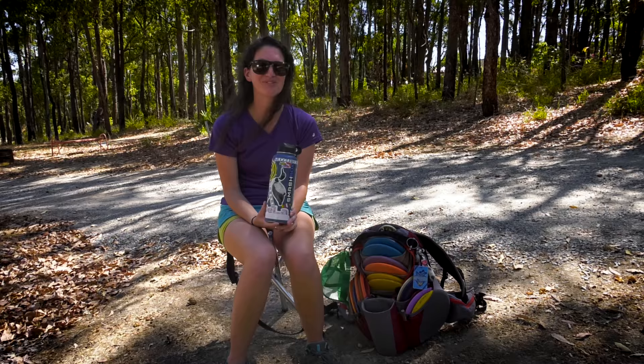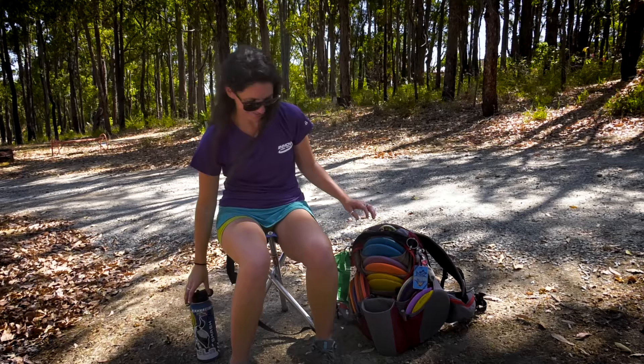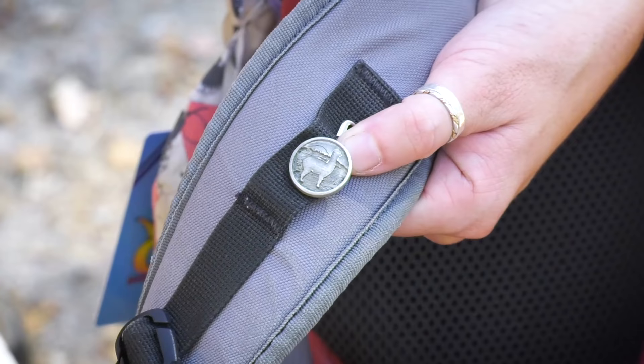And I think that about does it. My water bottle — you will never catch me on the course without this in my bag. This is definitely the most important thing in my bag by a long shot. Oh, and this is something that I added to my bag: Paige gave me an alpaca button, and it's sort of like my good luck charm. I keep it on here all the time, and no matter what bag I have, I'll always transfer this guy over and try to keep it. It's like kind of a little nervous habit — I'll rub on it while I play disc golf.